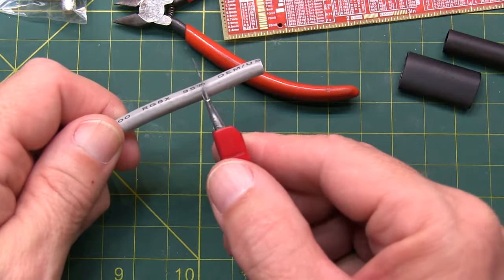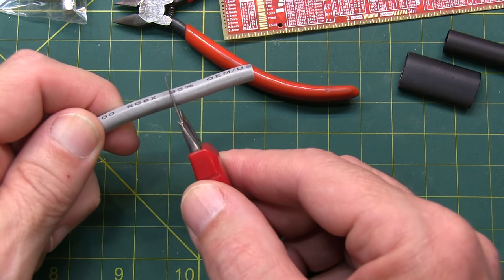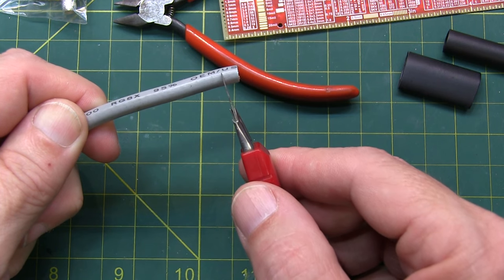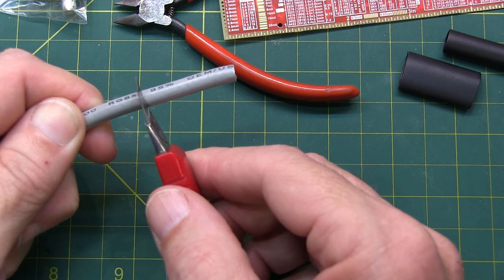I typically start by going back a little bit further than I need to, and trimming the outer insulation first, then working my way towards the end of the coax, and trim the final center connector at the very end. To me, that makes a little bit more logical sense to keep track of all the dimensions.